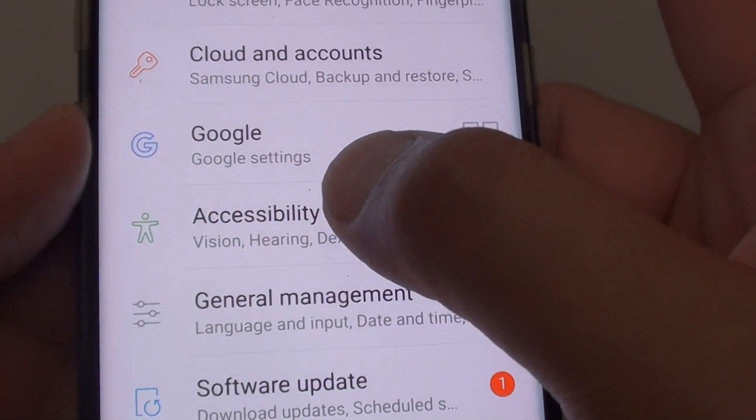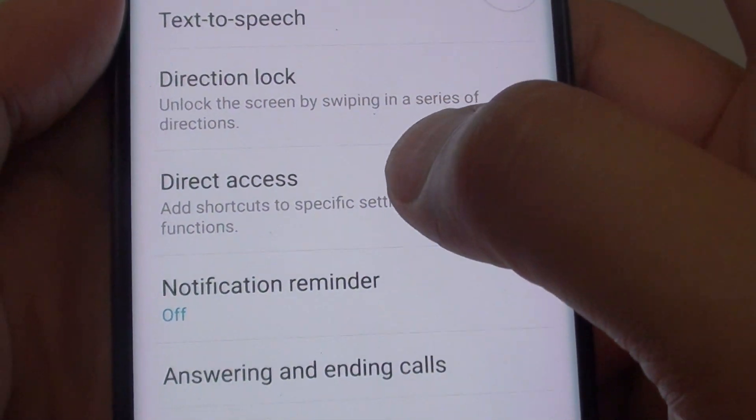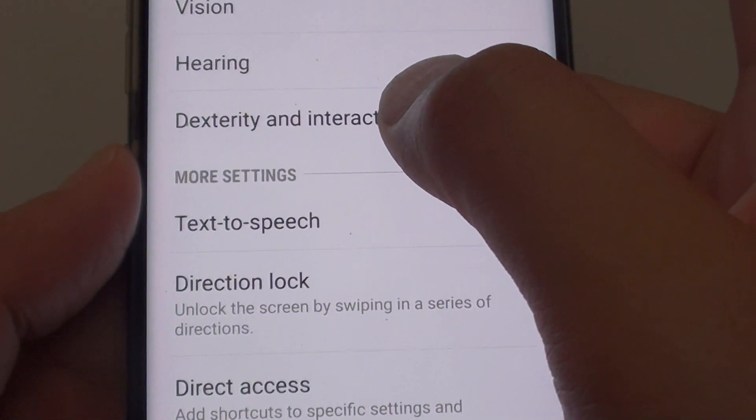From here tap on accessibility. Then you want to tap on dexterity and interaction.